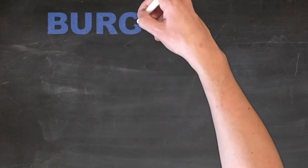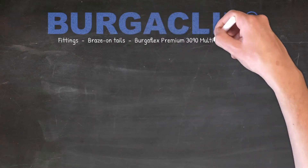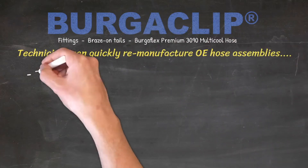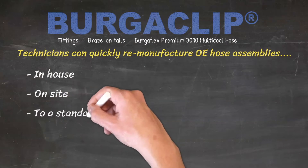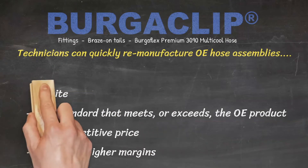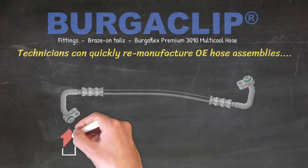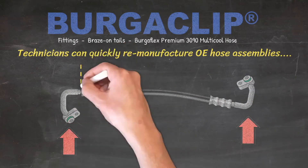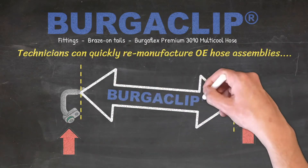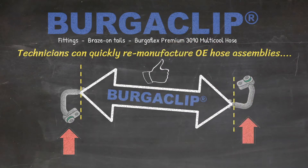The BurgerClip system solves these problems. Using BurgerClip fittings, braze-on tails, and BurgerFlex Premium 3090 Multicool Reduced Barrier Hose, technicians can quickly remanufacture OE hose assemblies in-house or on-site to a standard that meets or exceeds the OE product, and at a competitive price with much higher margins. In most cases, a leaking hose assembly can be easily remanufactured by utilizing the existing model-specific aluminium or steel components, and replacing the failed hose and crimped sections with the BurgerClip solution.